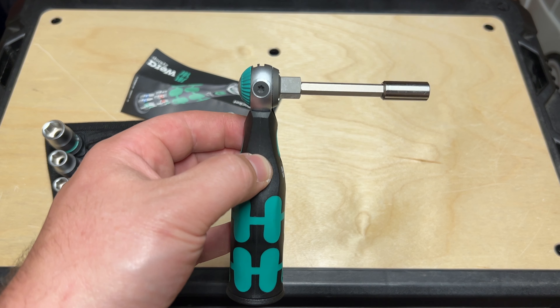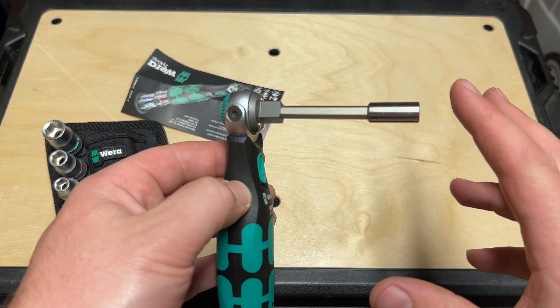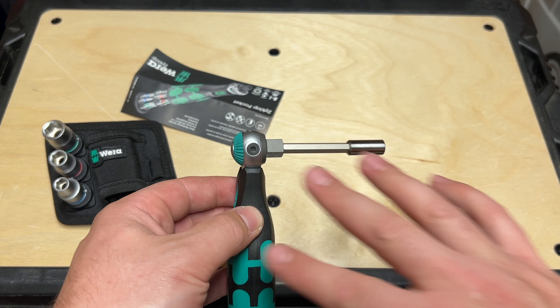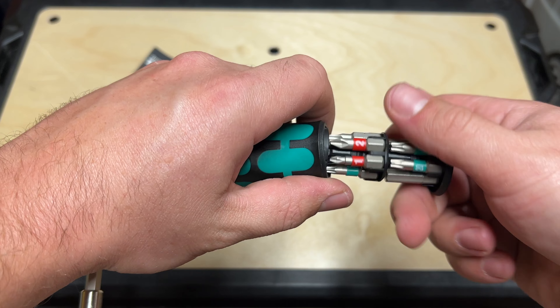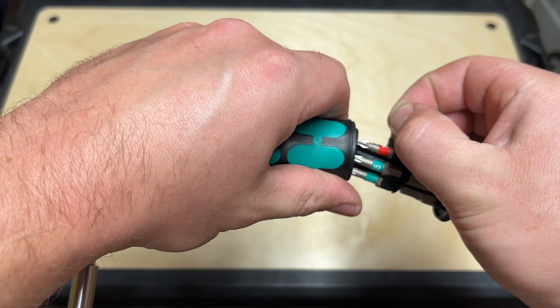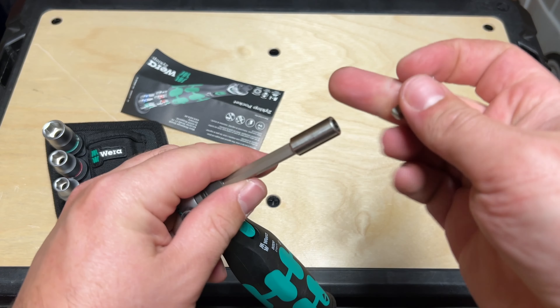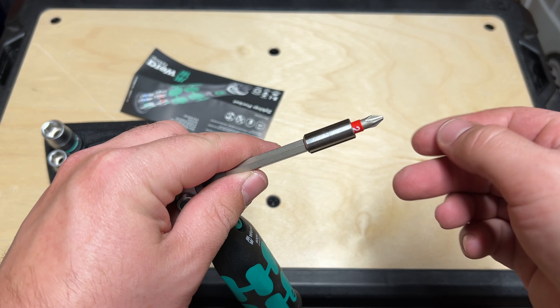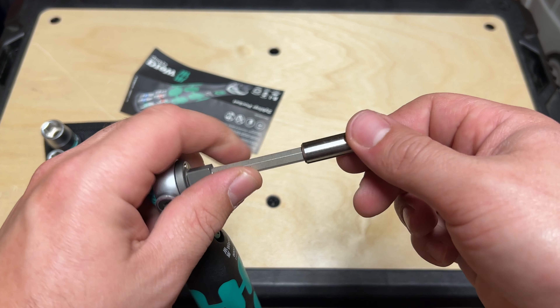But for general kind of maintenance things where you're walking around and you're like, 'Oh, I should tighten that up,' or you need to quickly disassemble something — this can be extremely handy. You've got it on you, and you have a really good base amount of bits and sockets there. Fits in there really nice. Let's pull a bit out. Good old trusty number two. Strong magnet there.